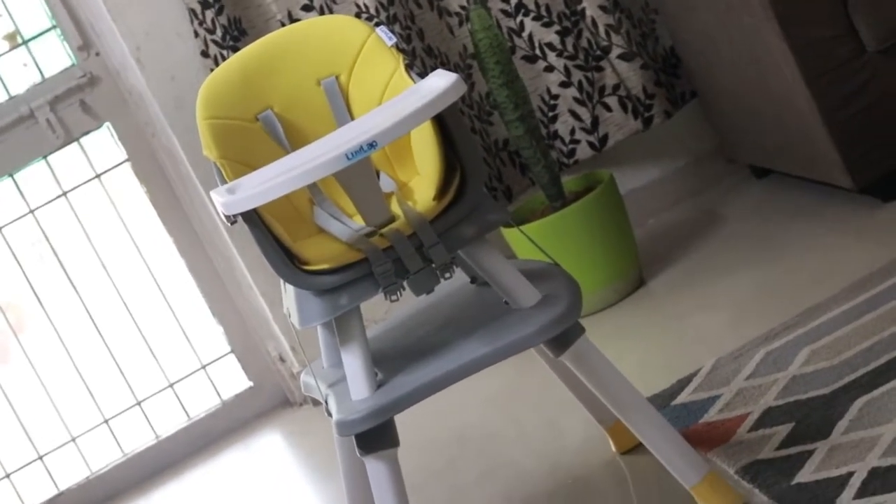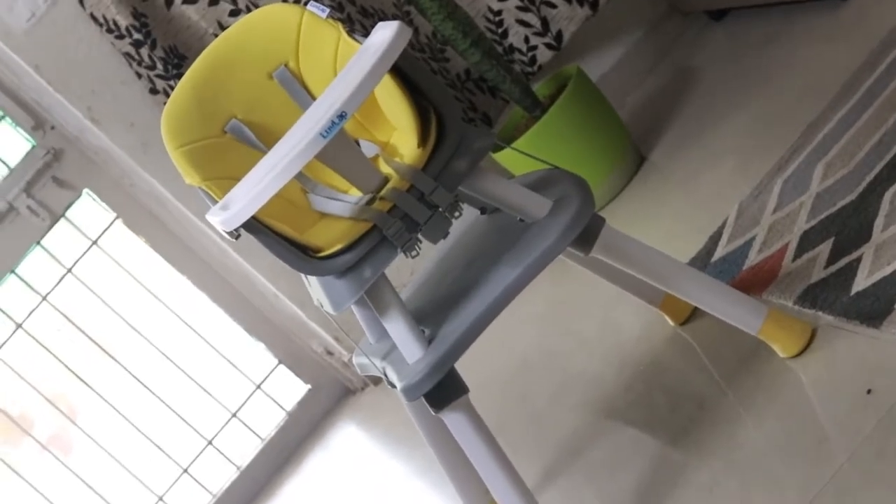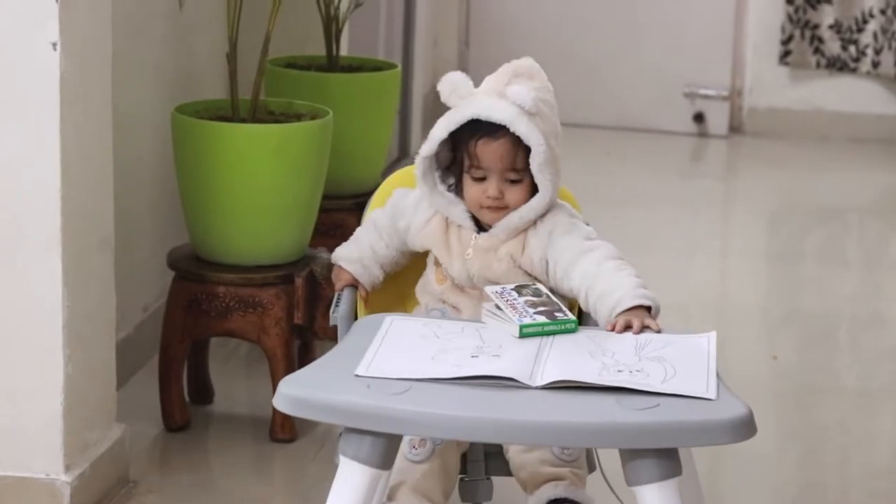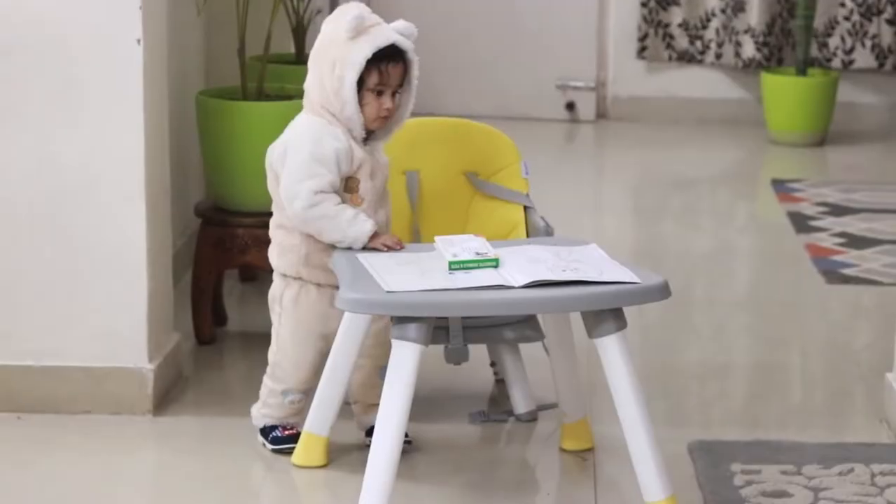This chair is 6-in-1 because there are six features — you can use it as a high chair, booster chair, study desk, game table, stool, and small dining chair.